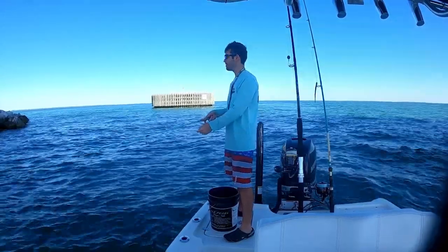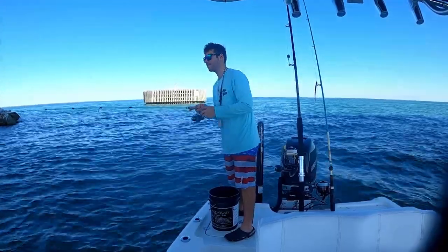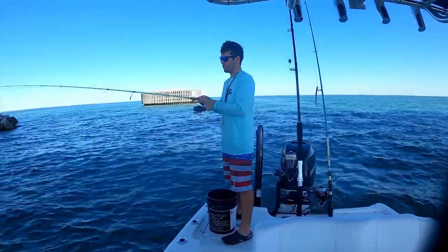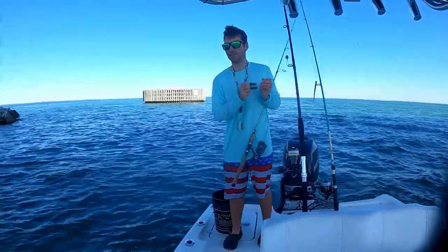Come on... oh, grabbed it again! I'm gonna have to cut up some more bait but they're chewing right now.